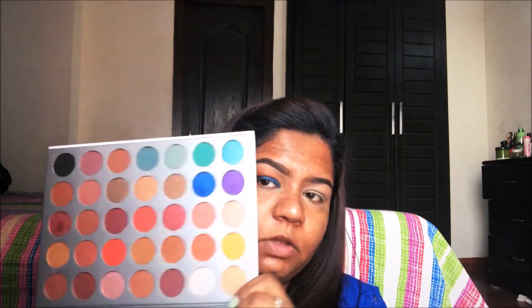Then with that same flat shader brush I will be taking this beautiful blue color from the palette and putting it all over my eyes - this blue color is the star of the show. Then with the blending brush I will blend all the harsh edges. I have taken the champagne color from the palette and will be putting it on my brow bone to highlight that area.